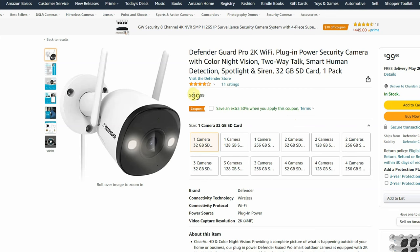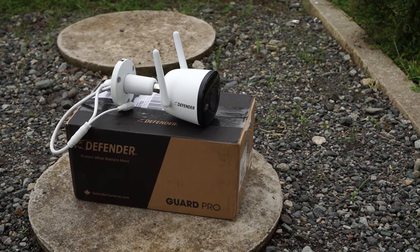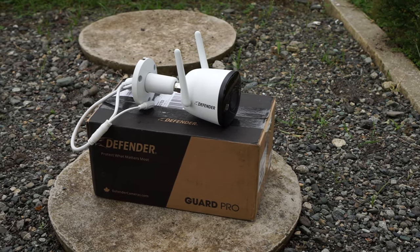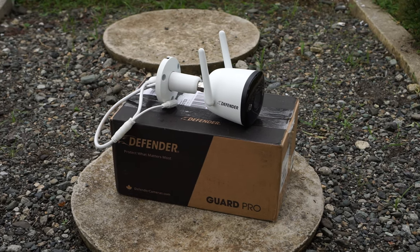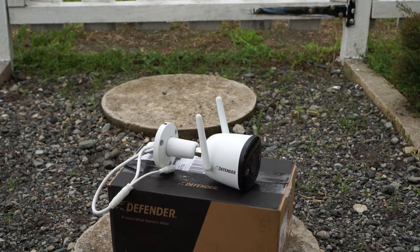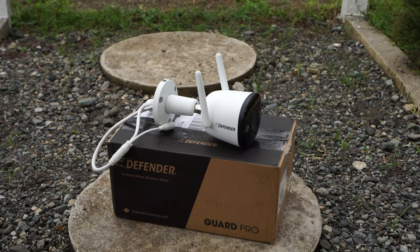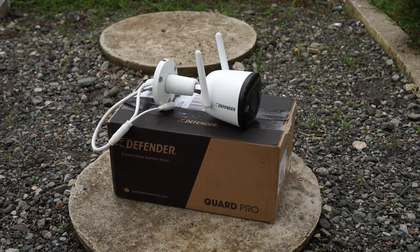At the moment when I record this video the camera sells for $99 with a pre-installed 32 gigabyte microSD card. For full transparency, Defender sent me this camera for review. However, any opinions in this video are strictly my own based on my experiences testing this camera. And if you're interested in buying this camera you will find my affiliate links in the video description below with the most updated prices.